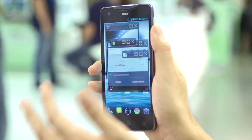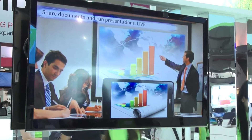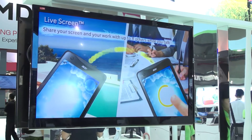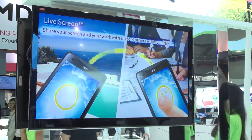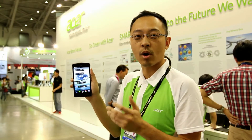You can also minimize those small applications, just like controlling your applications on a PC screen. So this is essentially not only a phablet — it's actually a small mini supermicrocomputer powered by MediaTek for processing power.